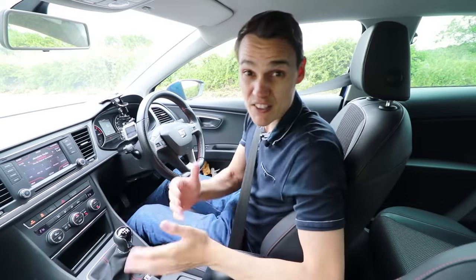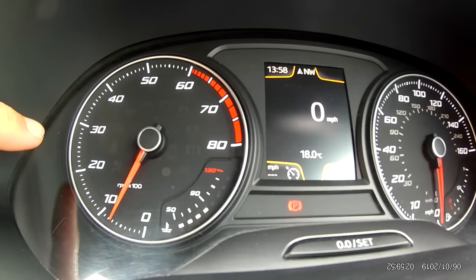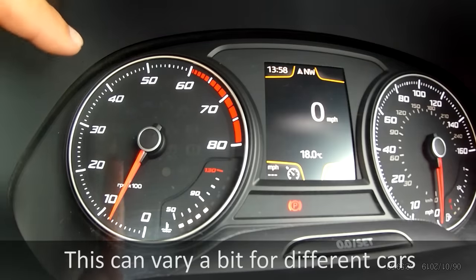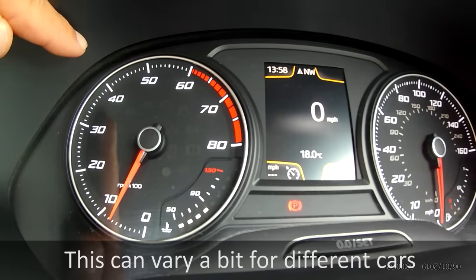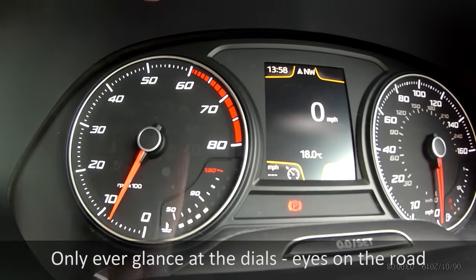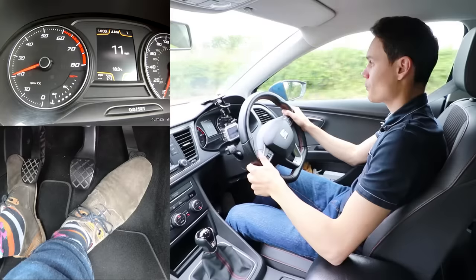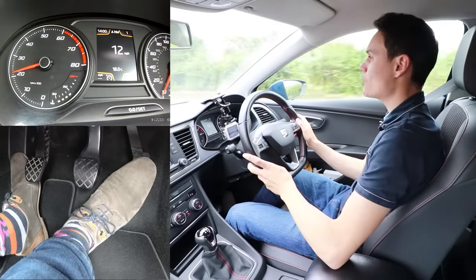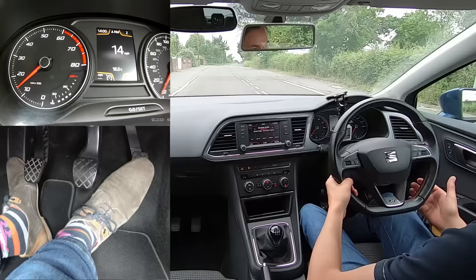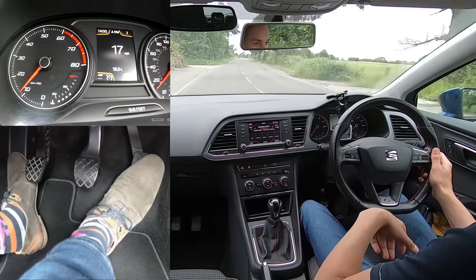To give you an idea of how much you need to let the revs drop each time you change gear - it depends on how much you rev the car before you change. If you're changing gear at 2,000 to 2,500 RPM, you probably only want your revs to drop by about 1,000 - to maybe 1,000 to 1,500 RPM. If you're changing up at 4,000 RPM you'll want the revs to drop by about 1,500 to 2,500 RPM. If you're changing up at 6,000 RPM, let the revs drop by about 2,000 to 4,000 RPM.